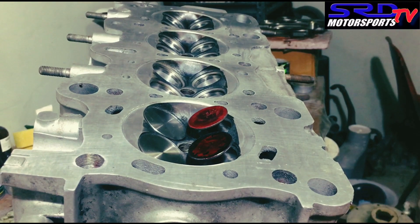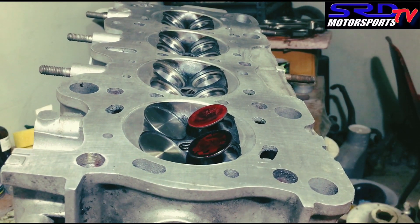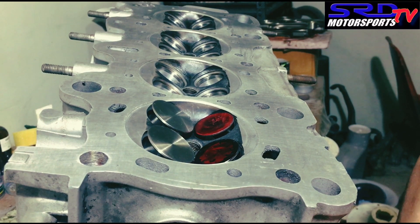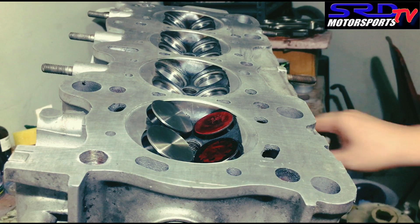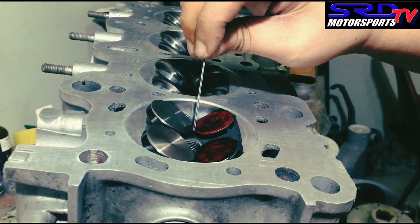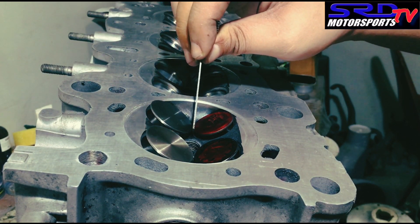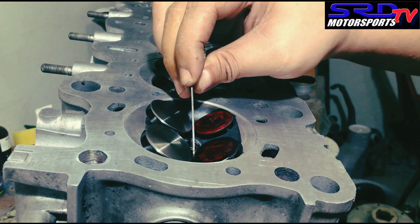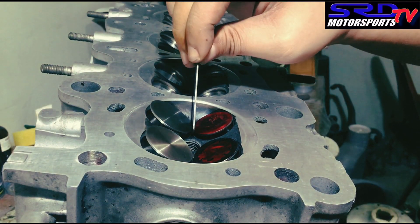We turn to see the valves — look at that lift. That's really close. We try the 0.041 clearance for the valve-to-valve. It still passes; it kind of catches a little bit, but it still passes, so it's still safe. On both sides — the left and right pairs of the valve — so it's still good.